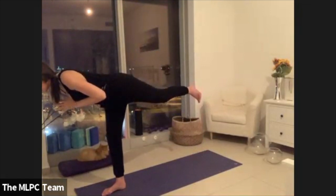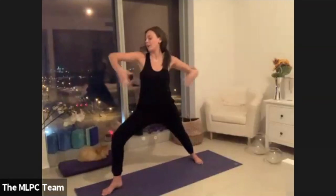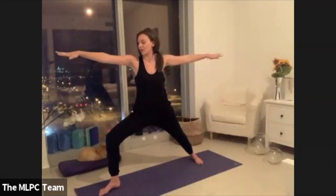Holding here for five, four, three, two, one. Step your left foot all the way back and open up your body into a warrior two.